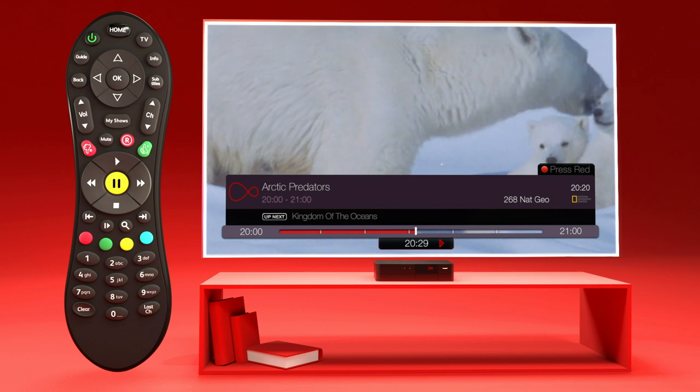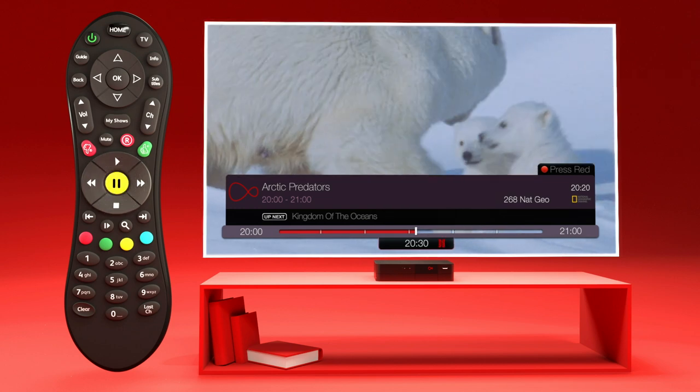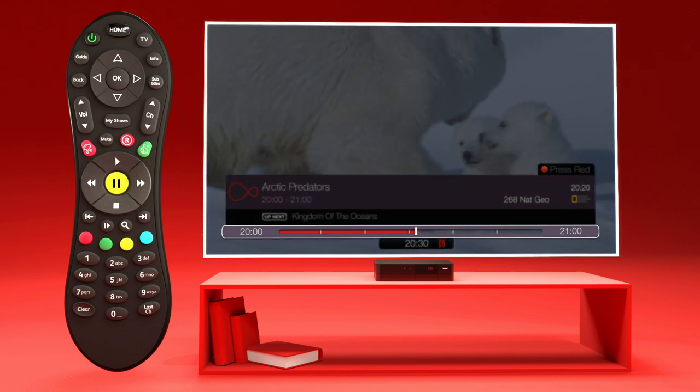Say you're watching a show — you can pause live TV by hitting the pause button. When it's paused, the red line continues to follow live TV, and this part of the line is the segment of the show that is saved for you to watch whenever you're ready.